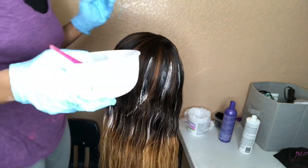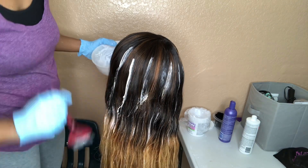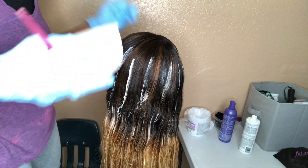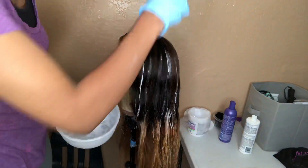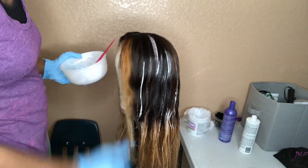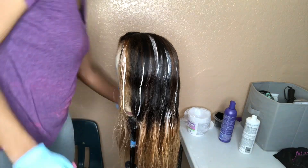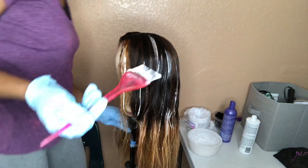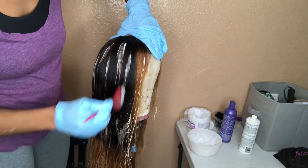I forgot to mention this, but the purpose of putting the Shimmer Lights shampoo into the bleach and developer mixture is to help pull some of that bronzy shade out of the bleached ends. Because that was the purpose of sitting it in the purple water, but it didn't really do much. So I figured if I put it into the mixture, maybe it'll pull some out — and y'all gonna see.